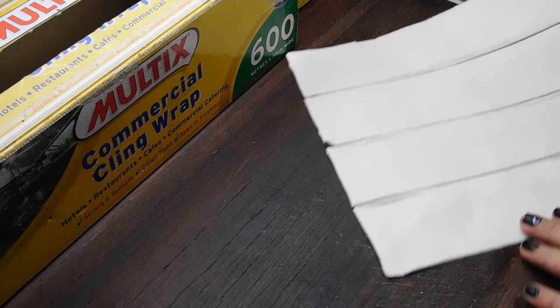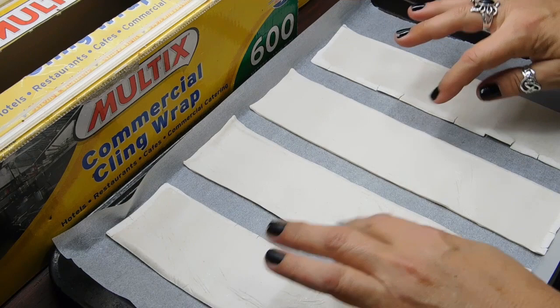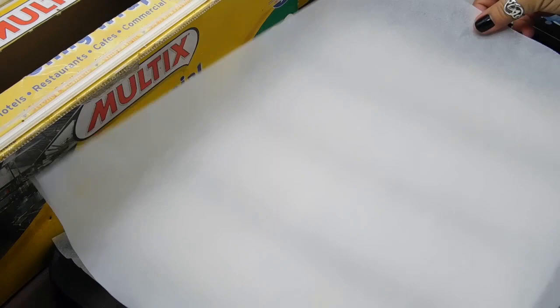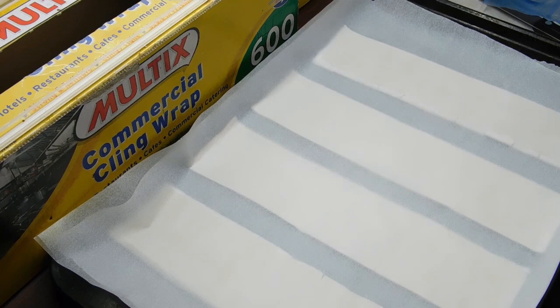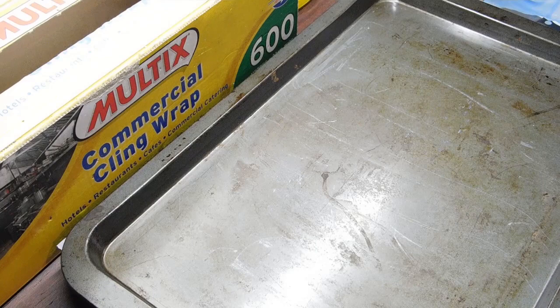Once we've got our four strips cut, we want to grab our first cookie tray and piece of baking paper. We just want to carefully unpeel them and sit them all on there, giving them a little bit of room in between. Once we've lined them on our first tray with baking paper, we get our next piece of baking paper and gently sit it on top, then get our next cookie tray and sit it on top of that. We bang it straight in the oven — as soon as it's hot enough we cook it for five minutes, then turn the tray completely around and cook it for another five to ten minutes depending on the oven.